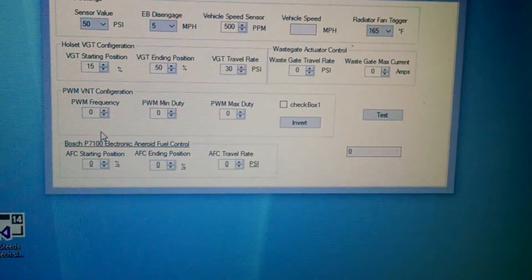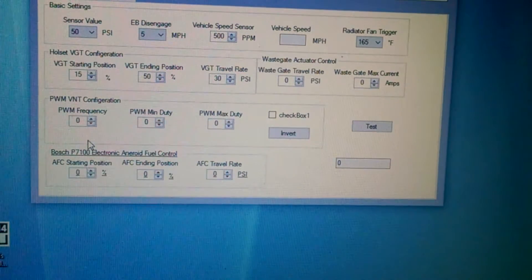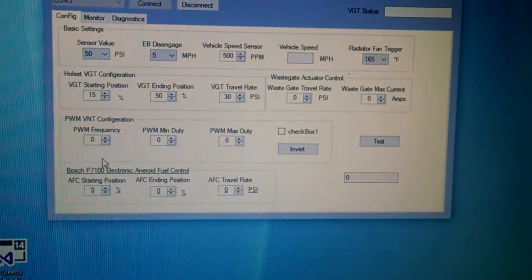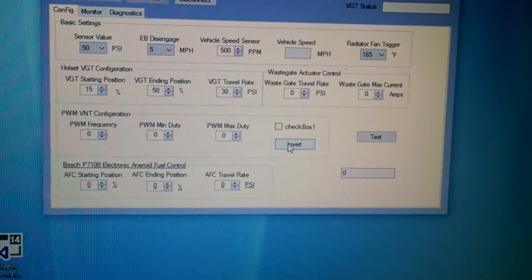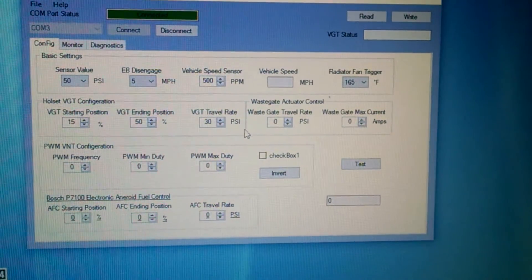I'm still working on the pulse modulation. The idea is you can use this controller for any turbo you want — you just program the frequency, the minimum duty, and the maximum duty, then write it. If the values are flipped depending on the turbo, you click Invert, which flips 100 and 0 to 0 and 100, and then you're good.